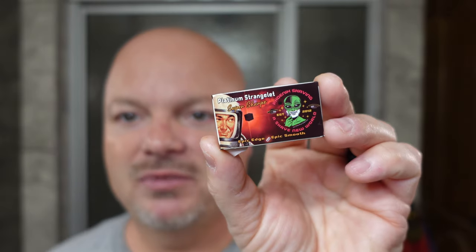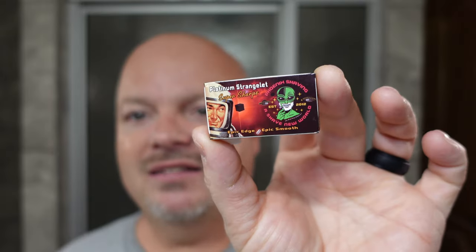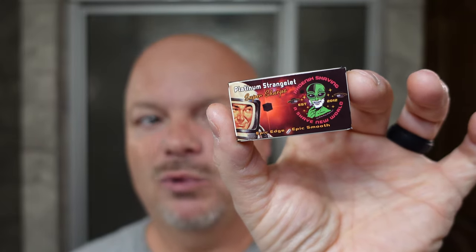I also want to mention the Platinum Strangelets DE blades — not gem-style. These are available now at PAA. This is not a rebrand according to Douglas; Mantic 59 cooperated with Doug, gave him specifications on what they'd like in a blade, and he had them manufactured. They're nice, but today we're not using that blade because we're using a gem-style razor.